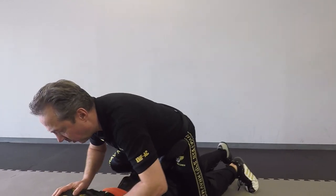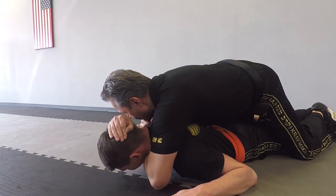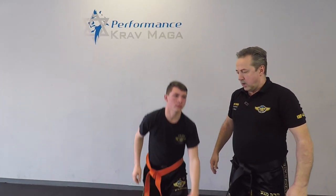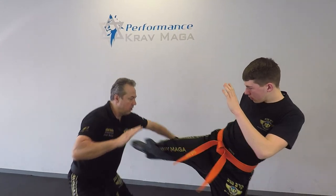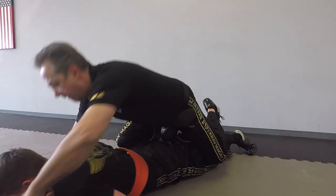If he doesn't feel the pain at that moment, I'm going to go to rear naked choke. I'm moving forward — he already feels the pain, but I can still go to the choke. We'll show it to you one more time: one, two, three, and four.